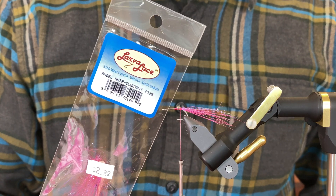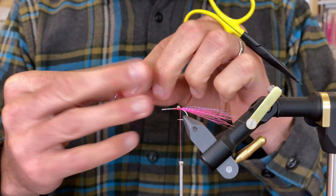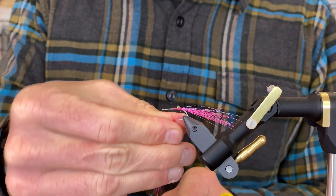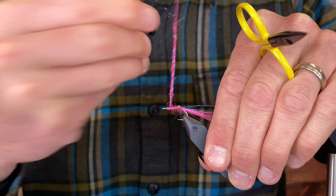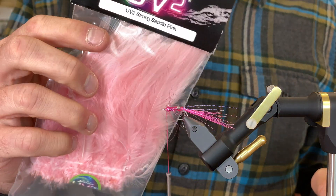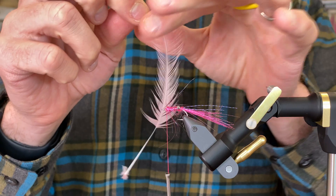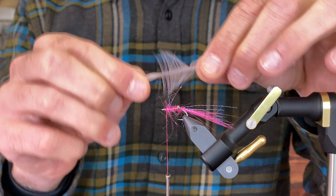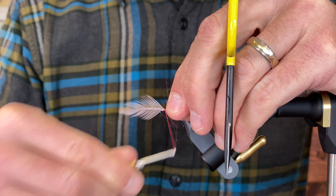Electric pink angel hair goes on next. Then I have a UV-2 saddle in pink. I just splayed back the little fibers to gauge how long it's going to be. I don't want it to be too short — I want it to have a little bit of a webby hackle.